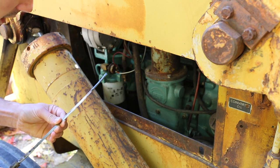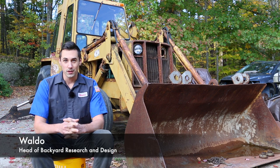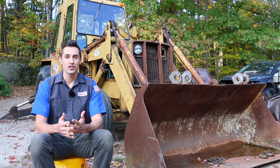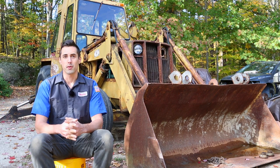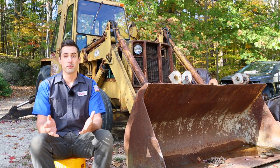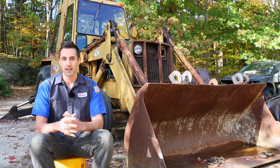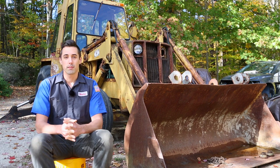Something is leaking fluid into the crankcase of this backhoe. I suspect it's hydraulic fluid. The Detroit Diesel engine has a gear-driven power steering pump that powers both the hydraulic power steering and boosts the brakes with a hydro boost unit. The last time I drove the machine, the power steering and brakes required more effort than usual, so I suspect the pump may be causing fluid to leak into the crankcase.